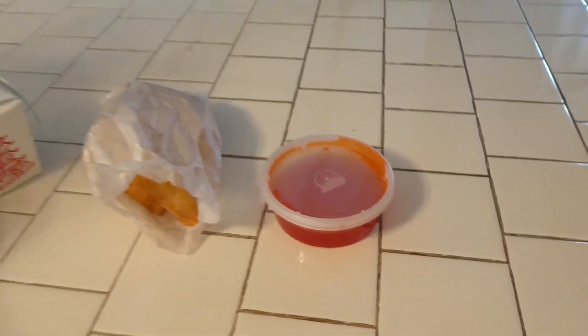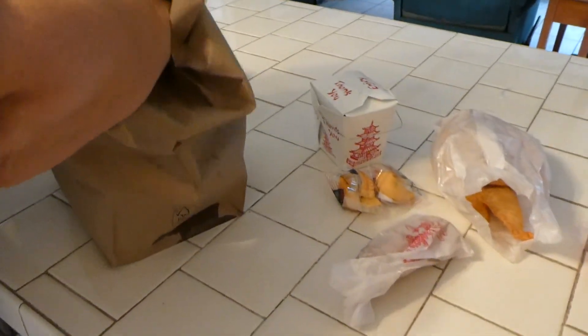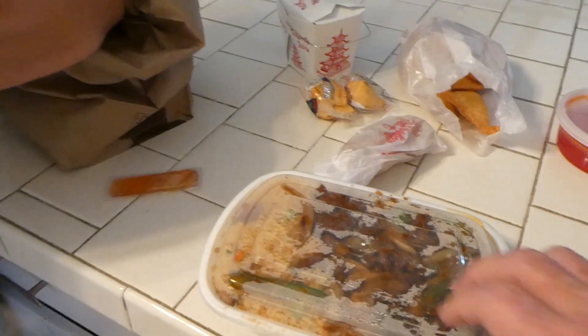This is sweet and sour sauce — this red stuff. Fortune cookies. You will get lots of money. Egg roll. Hot, hot, hot — this is yours. This is hot and spicy beef.